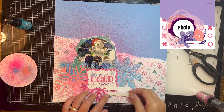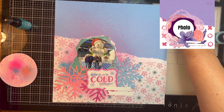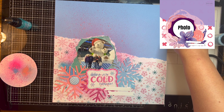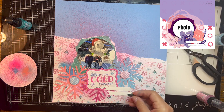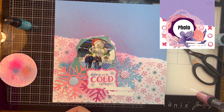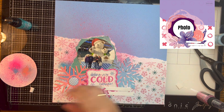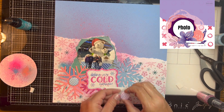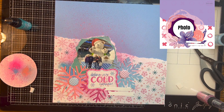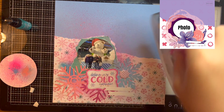I glue down the journaling strips with my ATG. Then I remember I've got some flare to use — I had three snowflakes, so I grabbed three flare. I'm struggling with one, but I do get the others down. This is the first time I've used this craft foam; I usually just use adhesive foam tape but didn't have any, so I stopped and got some of this and it works pretty good. I get the craft foam on the back of my flare and place it in the middle of two of the snowflakes, then pull out some Elle Studio heart stickers.